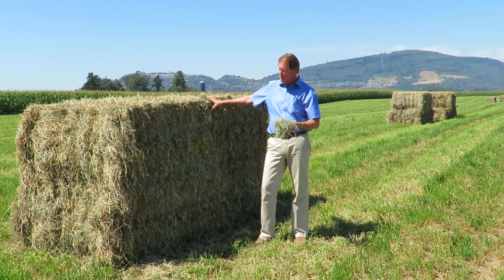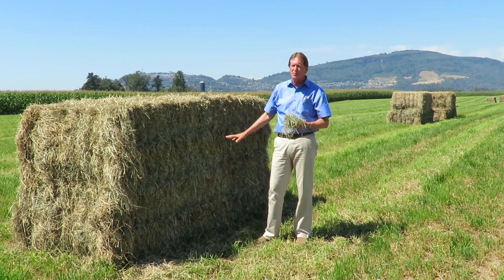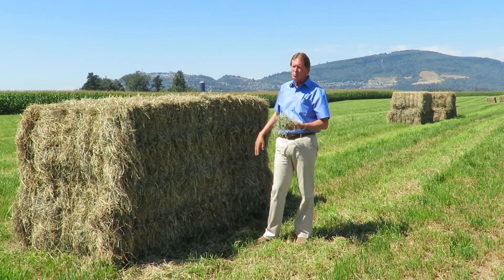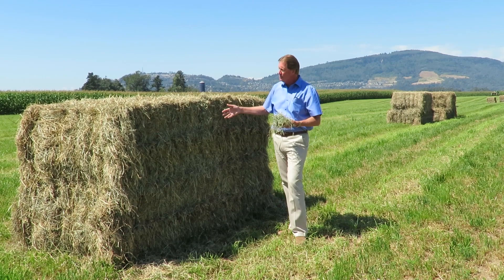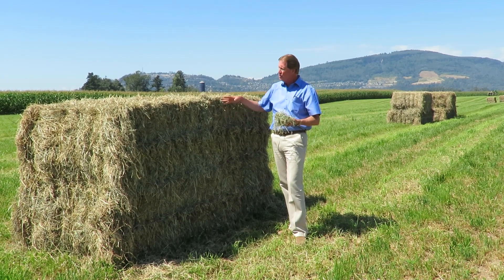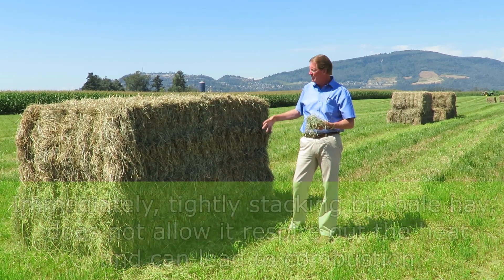These two bales stacked on top of each other were baled about two days ago and left out in the field. The weather forecast is good for the next week, so the farmer is going to let them sit out here. Even though the moisture comes back at 10 or 12 percent, he wants to make sure there's enough air moving around the bale so we don't run into any problems with heat building up.